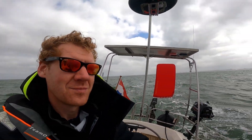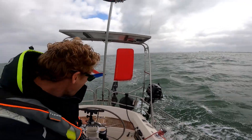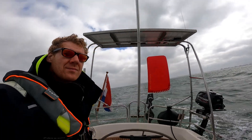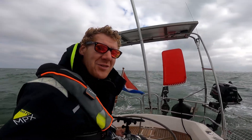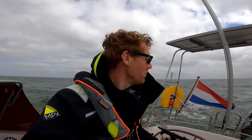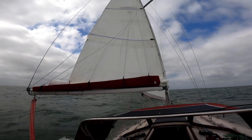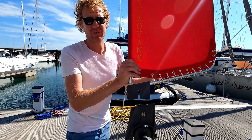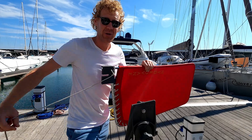This is our first sail with the hydrovane in more windy conditions. We tested it with 4 knots of wind, and today we've got 14 knots, sometimes 17, out on the North Sea. We set it to a beam reach course and it's doing the job very well — keeping our boat on course with no weird maneuvers. We have a double reef in the main and the genoa fully out. If you have any questions about the hydrovane, drop a comment below and we'll be happy to answer.